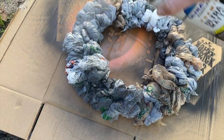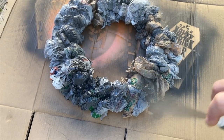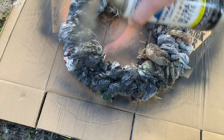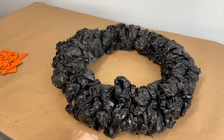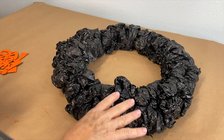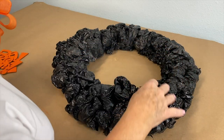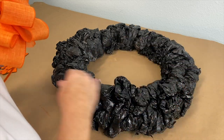I'm going to do a nice light coat and then I'll come back and give it another coat a little later. Now when your wreath is all finished being painted you can't fluff it anymore. If you go to fluff any of these you're going to expose the unpainted parts, so keep that in mind.